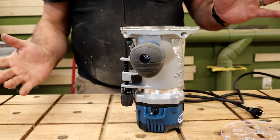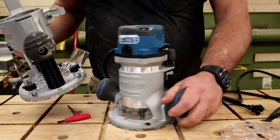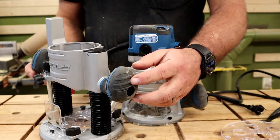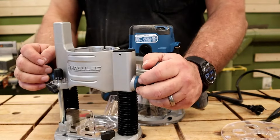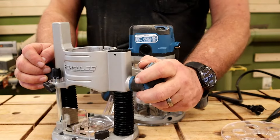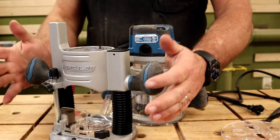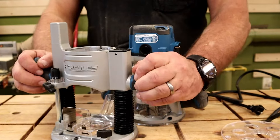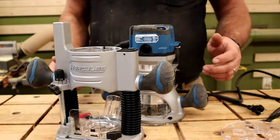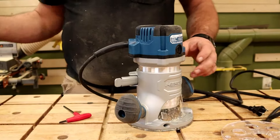Both handles have a nice solid core — not hard rubber, not soft rubber, but a hard solid handle with a soft rubber overlay. It feels really nice in your hand — soft feeling but solid and doesn't move. Both handles are really nice.